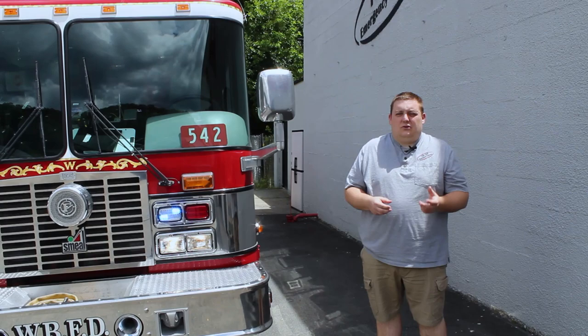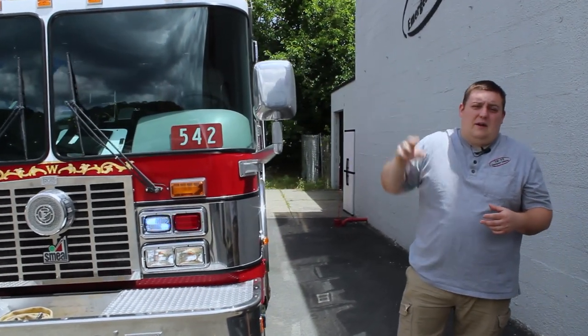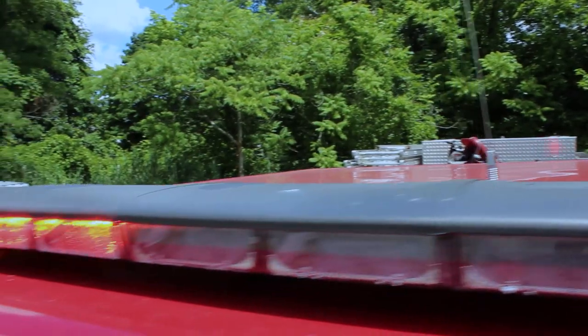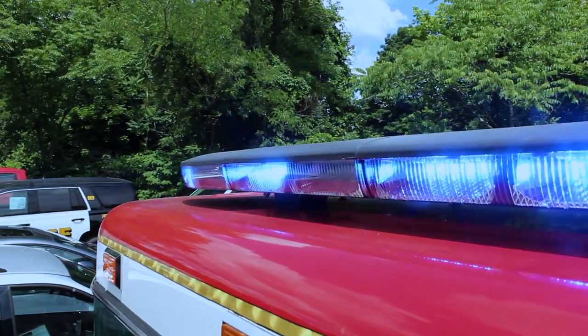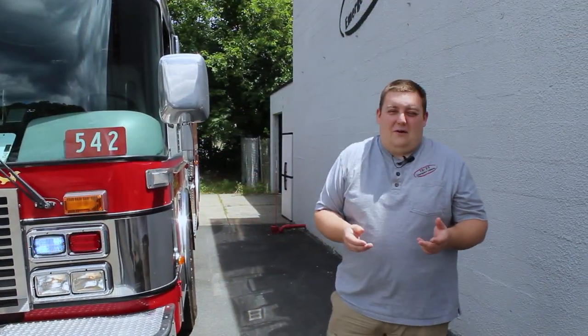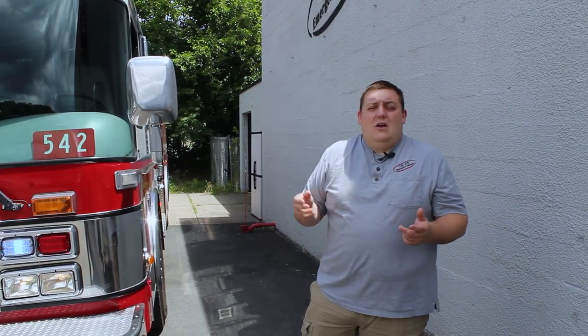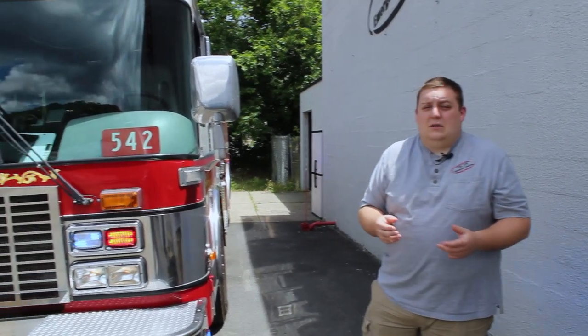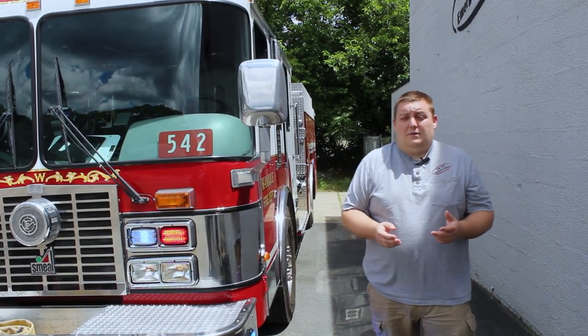Now, replacing the halogen flashes or strobes — what we previously had done for the vehicle is we replaced the white bar with an LED bar up top. It's an Enforce in red and blue. What this bar does is it gives you a cost-effective way to upgrade from what your halogen equipment would be. Instead of purchasing a different brand or anything like that, you can get into the 72-inch Enforce with no more modules for a very cost-effective price point, which is very nice.